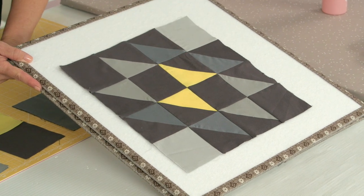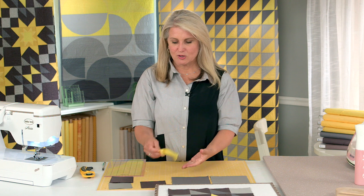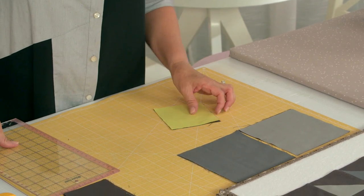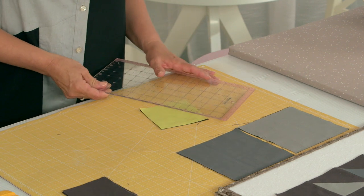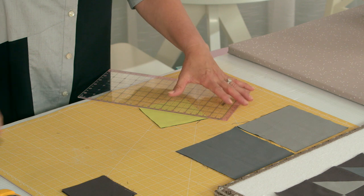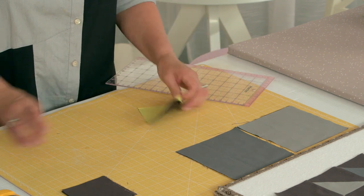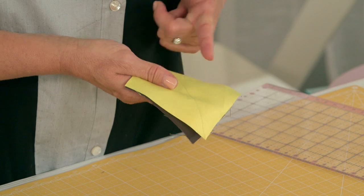There are a lot of half square triangles in this block, and I'm going to show you two different ways to create them. You take your yellow square and your charcoal square and put them together — from this we're going to create two half square triangle units. First, we need to make our mark corner to corner on the top yellow piece. Make sure it's nice and clear. This is not your sew line; this is your mark line. You are going to sew a quarter inch on each side of this line, so make sure you have a very accurate quarter inch seam allowance. It's going to be important because there are a lot of different blocks.